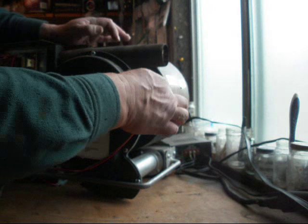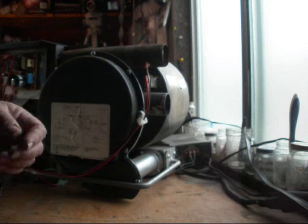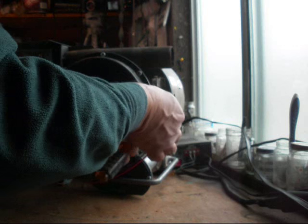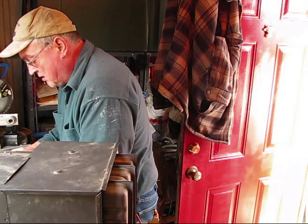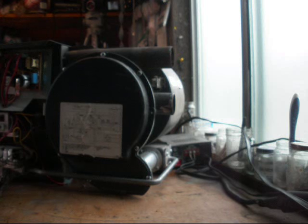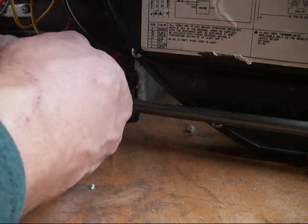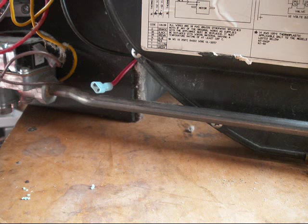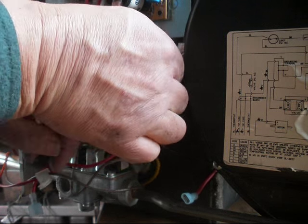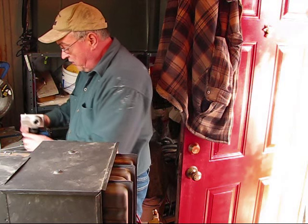First, you'll want to remove these two wires here — just unclip them, then remove this holder and get those wires out of the way. You have a red wire down here you're going to unplug; this actually services the motor. And this right here is the other wire that is servicing the motor, so just unplug that carefully. Now the motor's disconnected.